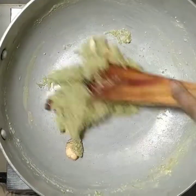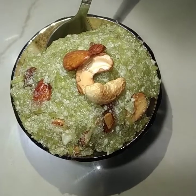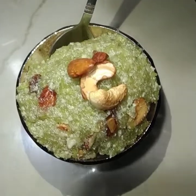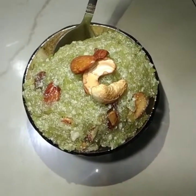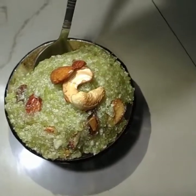All of our Lauki ka Halwa will be ready and we will continue. So guys, our Lauki ka Halwa is ready. Subscribe to our channel and tap the bell icon. Thanks for watching.